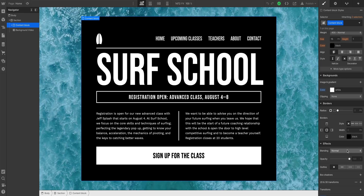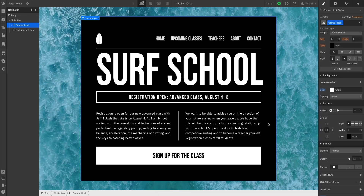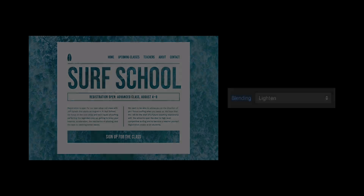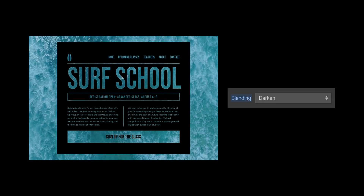Also, by the way, what if I have a design with a black background? Then all I have to do is make sure my elements are set to white and go down and select darken. So lighten makes dark elements transparent, darken makes light elements disappear.